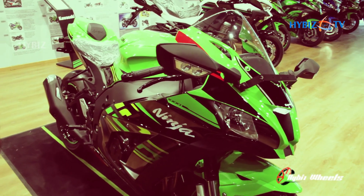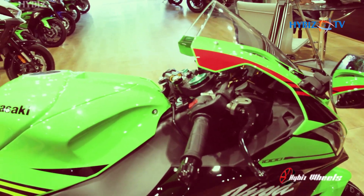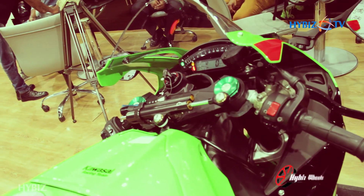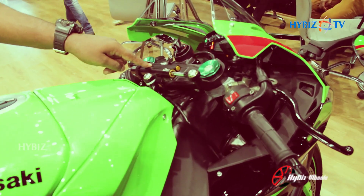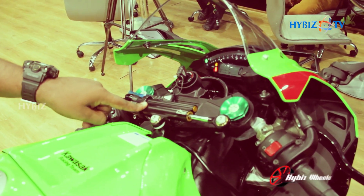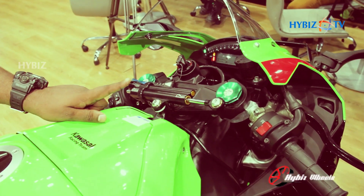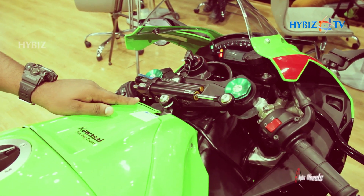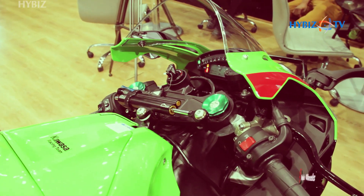It has traction control, power control, launch control mode, and an engine braking control system as well. And this is the electronic steering damper — it's a mechatronic system which gives you good stabilization at high speeds. These are the Showa balance-free front forks.